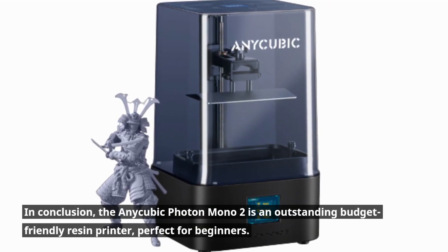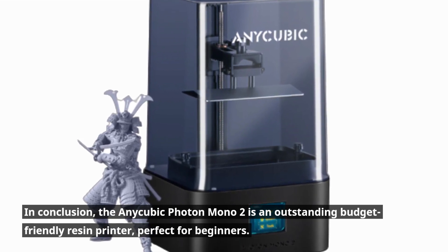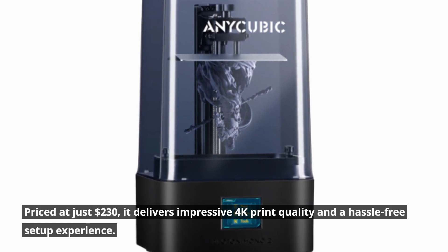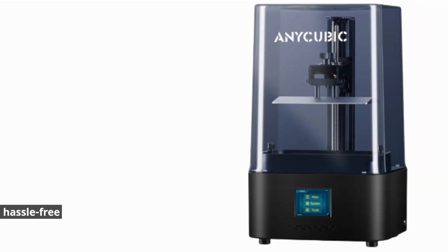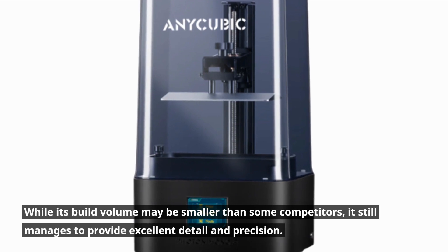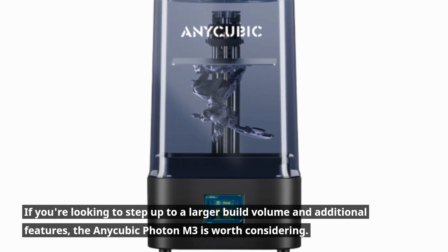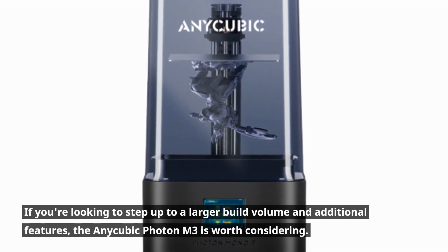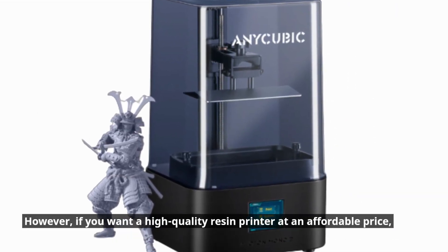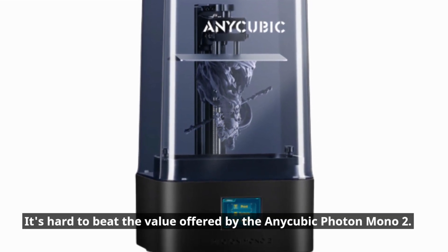In conclusion, the Anycubic Photon Mono 2 is an outstanding budget-friendly resin printer, perfect for beginners. Priced at just $230, it delivers impressive 4K print quality and a hassle-free setup experience. While its build volume may be smaller than some competitors, it still manages to provide excellent detail and precision. If you're looking to step up to a larger build volume and additional features, the Anycubic Photon M3 is worth considering. However, if you want a high-quality resin printer at an affordable price, it's hard to beat the value offered by the Anycubic Photon Mono 2.